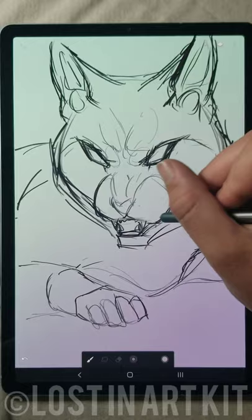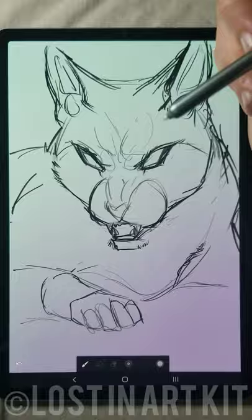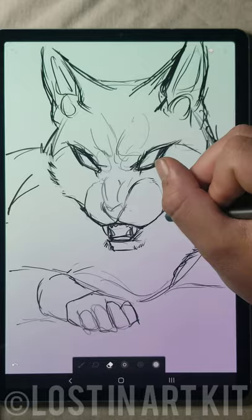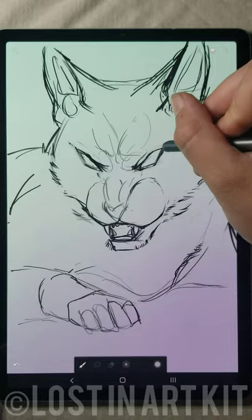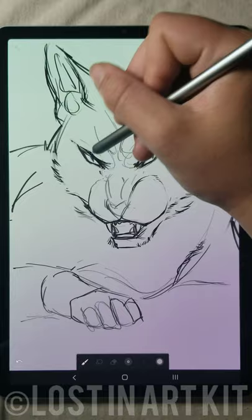In order to get your sketch to a cleaner line art phase, usually with digital art, people would add another layer and do the clean lines over top of that on a separate layer so that you can delete the sketch. You can definitely do that if you wish — that is one way to do it. But another way that I really like to do line art is by leaving my sketch as is and using that sketch to create the lines. I am taking that rough sketch and erasing and redrawing parts here and there as I go.